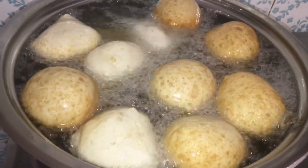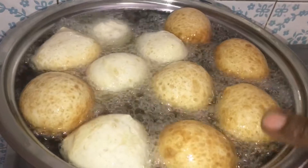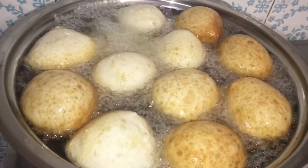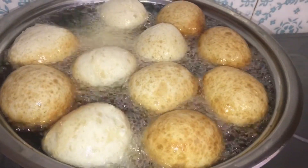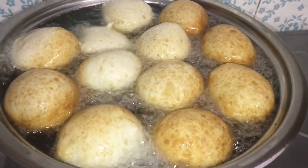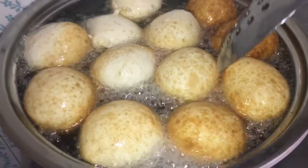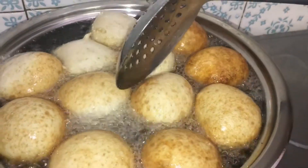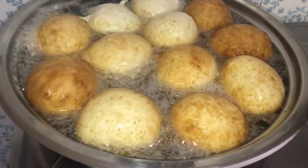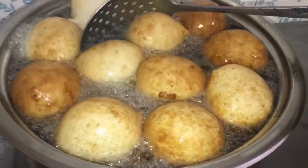In a pan like this I can put 12 to 13 balls — 2, 4, 6, 8, 11, and I put 12. Just 2 to 3 minutes is enough to cook on each side, then you flip it over. Sometimes it does flip itself over. This is how to make your perfect puff puff.